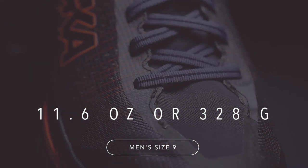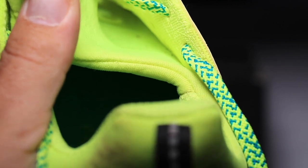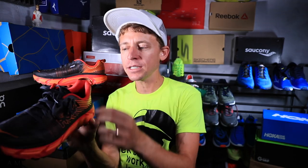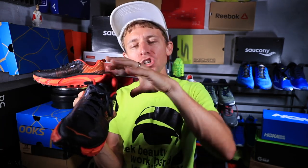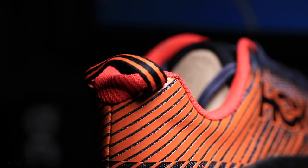Let's dive into the upper. It's an external mono mesh debris screen through the toe box to help keep rocks and dust out. It does have a tongue on the shoe — it's different from the Saucony Mad River TR which is one piece of fabric through the tongue. This shoe has an actual tongue you can adjust to rest on top of your foot, so it's not a complete bootie-style upper.